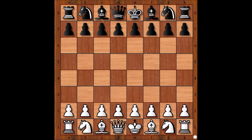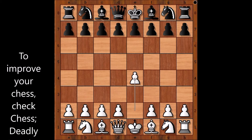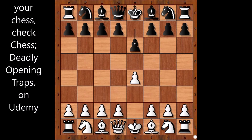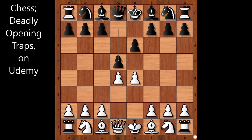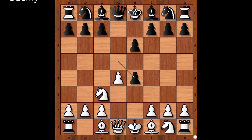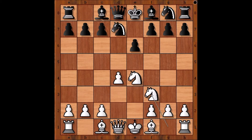Rudolf Spielmann had white pieces and he started with e4. Rudolf Lehermet played e6 — this is the French Defense. d4, d5, knight to c3, d takes on e4 — the Rubinstein variation. Knight takes on e4, knight to d7, knight to f3, knight from g to f6.